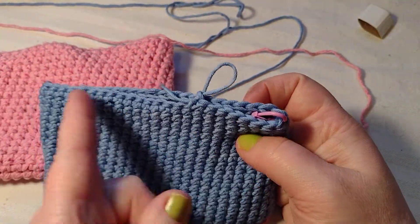I always recommend weaving in a little bit, because if for some reason this knot comes undone and you cut it right here, the whole thing is going to come undone. So I just take my yarn needle — you can get a pack of these at Walmart for a couple bucks. I have not seen them at the Dollar Tree. I just weave it in; it doesn't have to be perfect, I just don't want it to come undone. Then I'll cut off any excess.